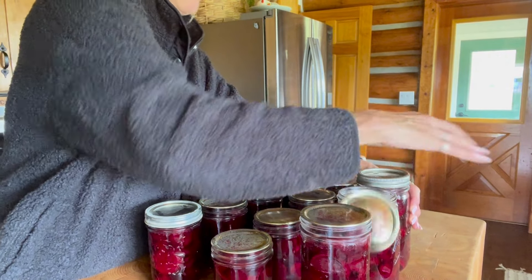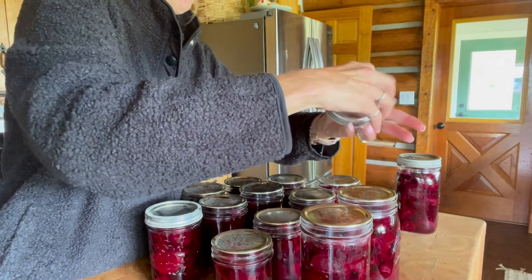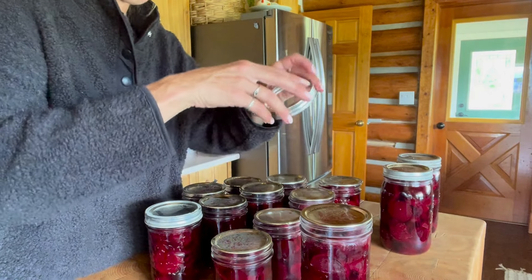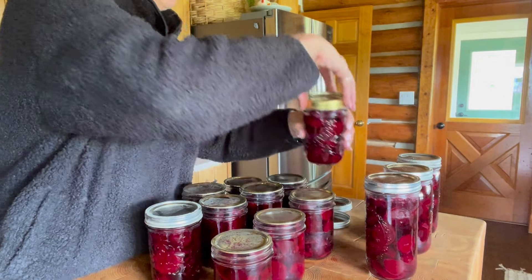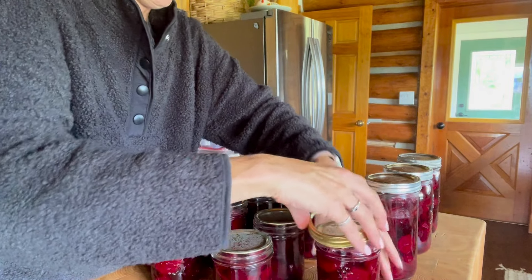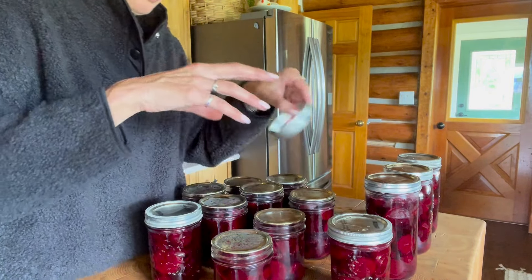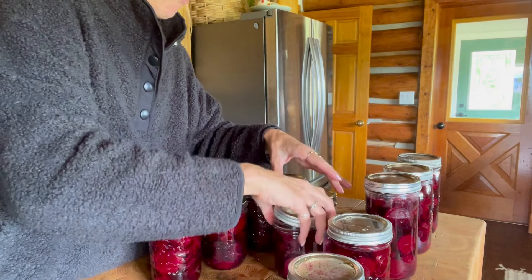These look so pretty. Now I just want to put these on — it's called finger tight. Not screwed on too tight, but just enough so that we can get an airlock — properly, just enough to get a proper seal. This ring seems bent so I'm going to throw that one away. I only want to use ones that are straight so I can ensure I'm going to get a proper seal.